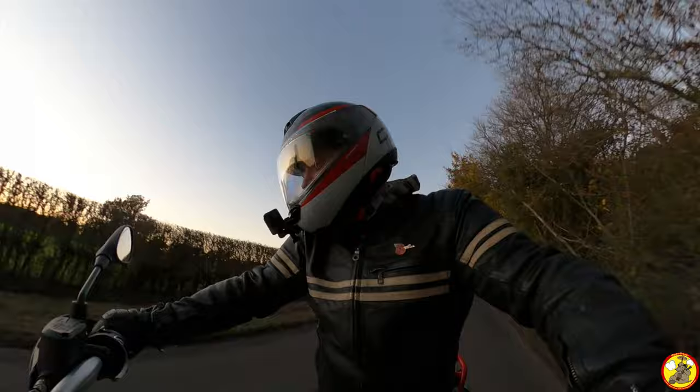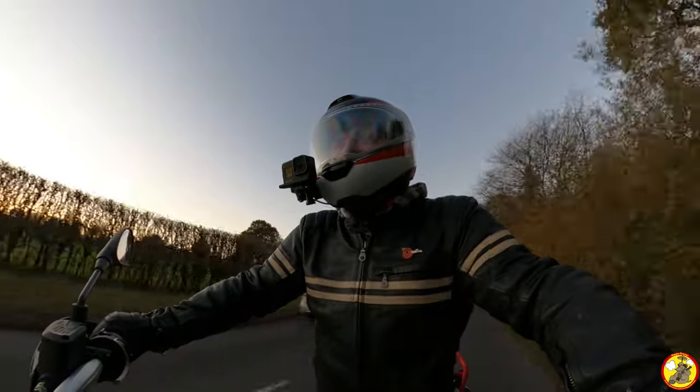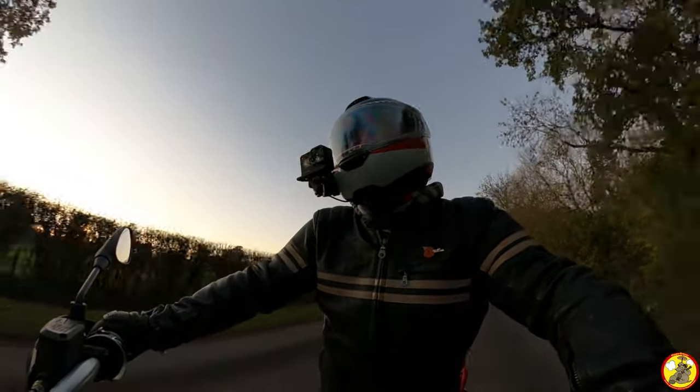I definitely think I need to get the extended hand guards on this — they shall very much help keep the outside of my fingers a bit warmer. Or maybe look at some heated gloves even. All the tech, eh — all the tech.